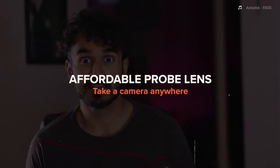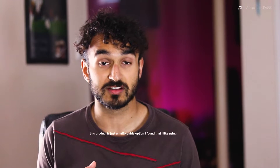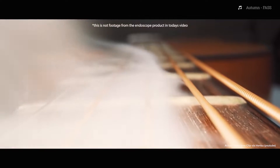A probe lens is about $2,000 and a lot of people like it because you get a lot of cool shots. You can use a DSLR camera for it, and while I still say that's the best option for those really cool product shots or going-inside-something shots, it's not exactly accessible to everyone and you may not always have a use for it.